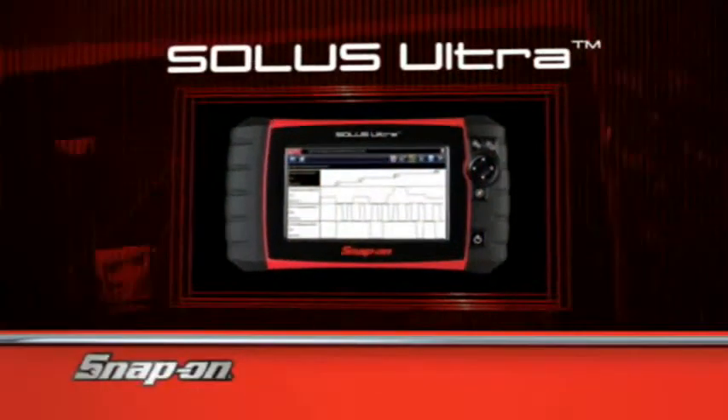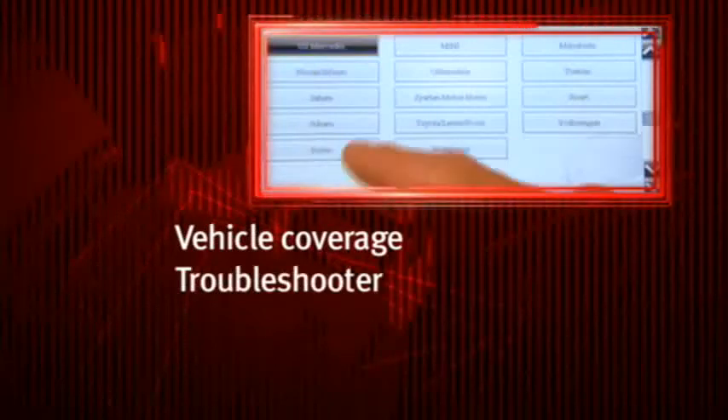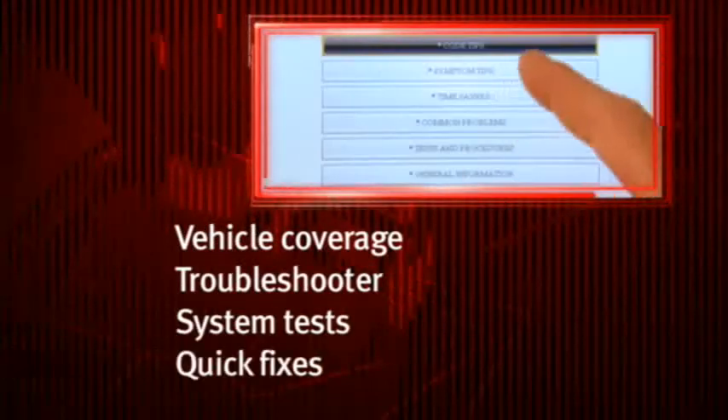Get there fast with the ultimate scan tool: Solus Ultra — the best vehicle coverage, troubleshooter system tests, and quick fixes.